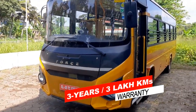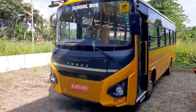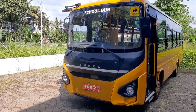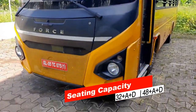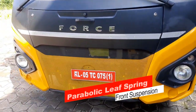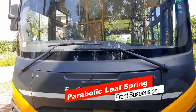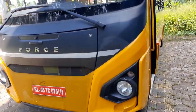The front axle is dead rigid I-beam and reverse Elliot, and the rear axle is Salisbury. Front suspension is parabolic leaf spring with hydraulic telescopic shock absorbers and anti-roll bar. Front and rear brakes are disc.